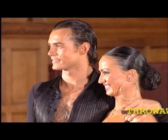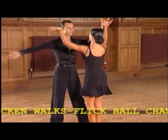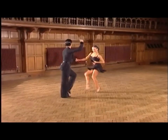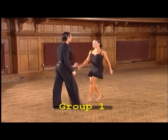Now let's see some of the popular jive figures. First of all, the throwaway fallaway, and into the chicken walks and the football changes. They'll develop these for you in group one.